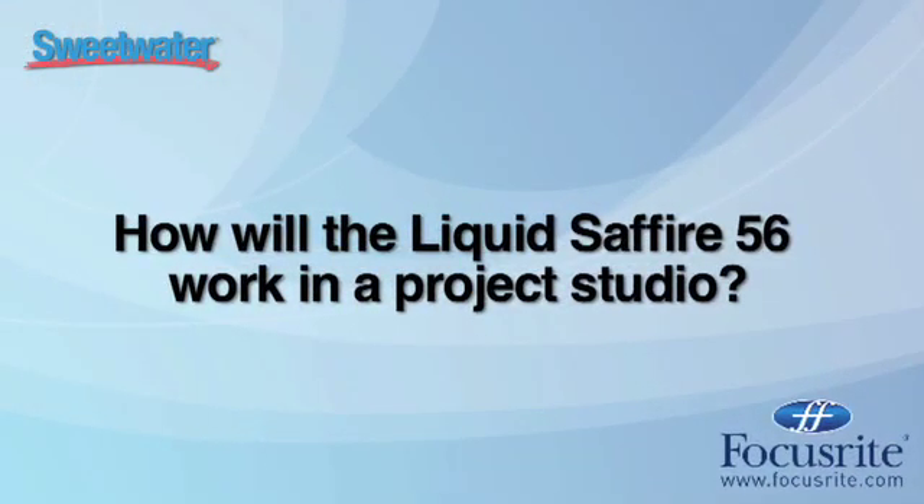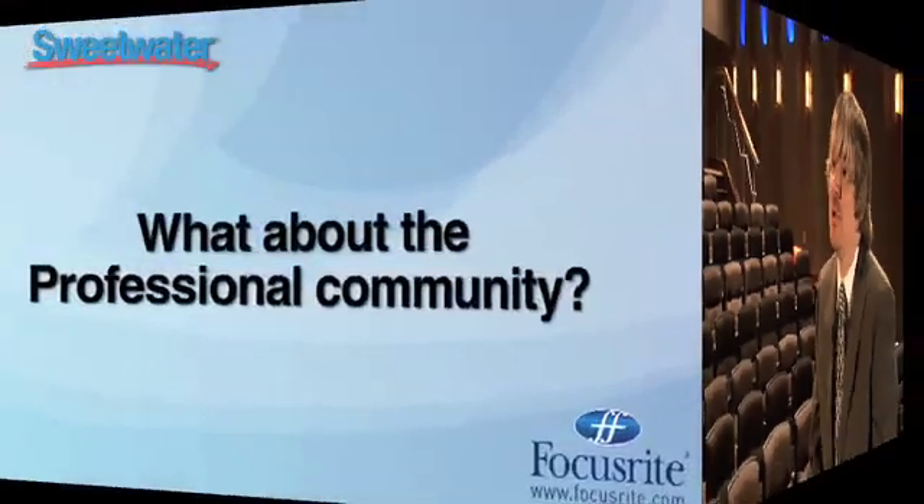The Liquid Sapphire 56 is the perfect FireWire audio interface for the home and project studio owner because of the great emulations on board, which cover everything from old school tube microphone preamplifiers from the 1960s right up to modern day solid-state transformer-based mic pres. There's a whole palette of sounds that the modern home recording user has access to for the first time at a price point they can afford.